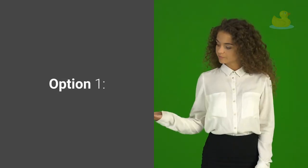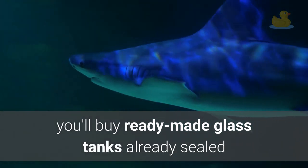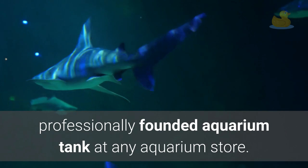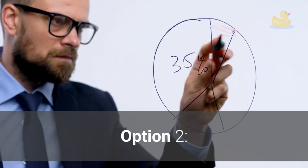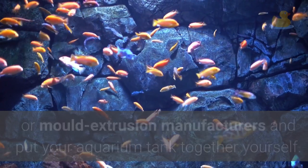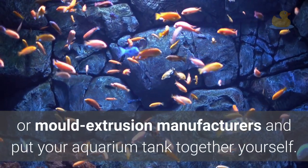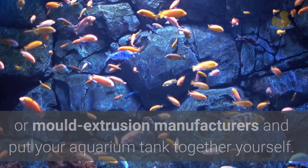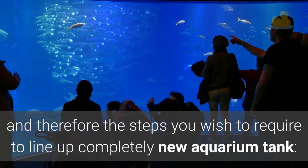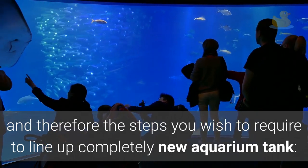Option 1: You can buy ready-made glass tanks already sealed, professionally set up as an aquarium tank, at any aquarium store. Option 2: Buy ready-made plastic models through distributors or mold extrusion manufacturers and put your aquarium tank together yourself. Below are the tools you will need and the steps required to set up a completely new aquarium tank.